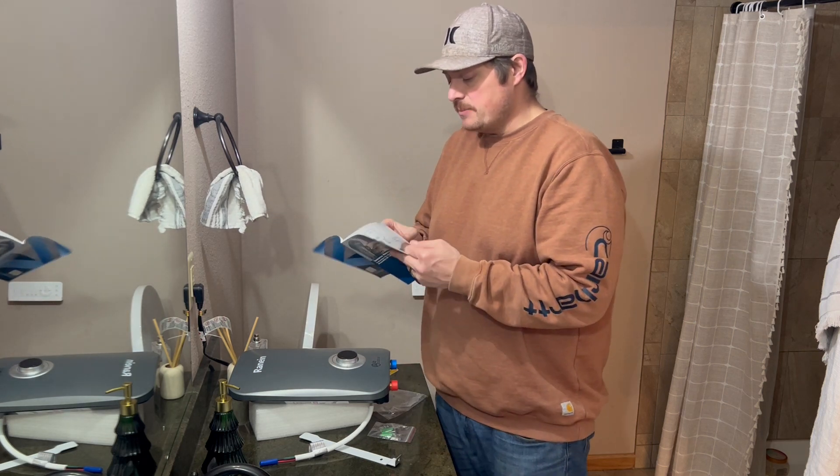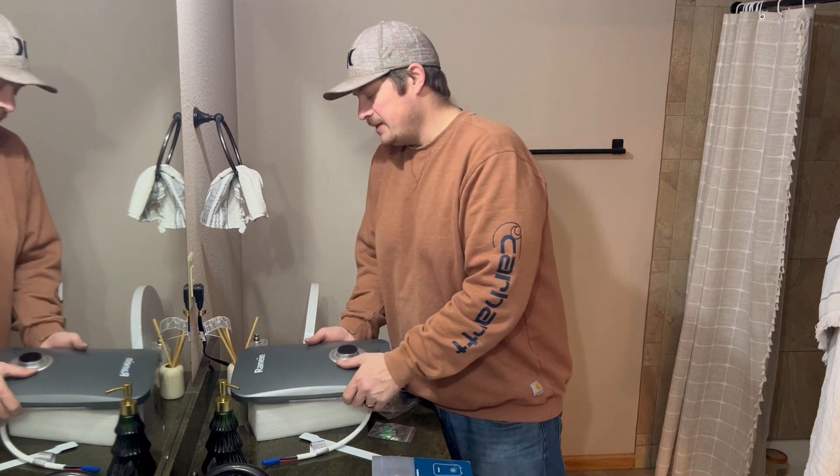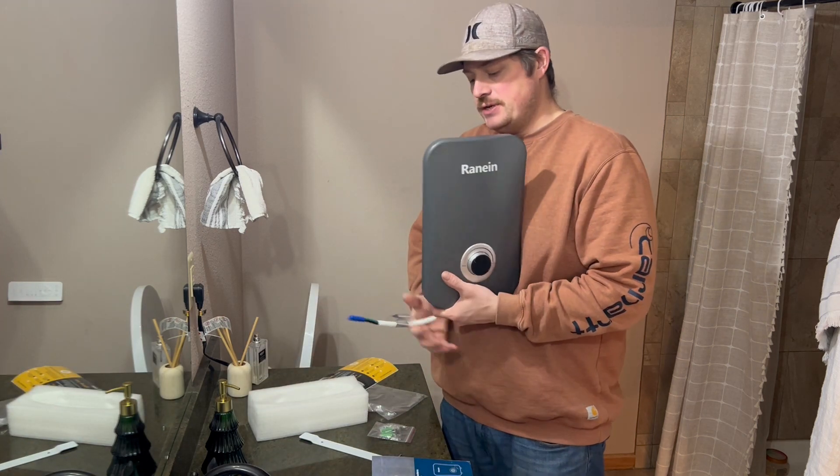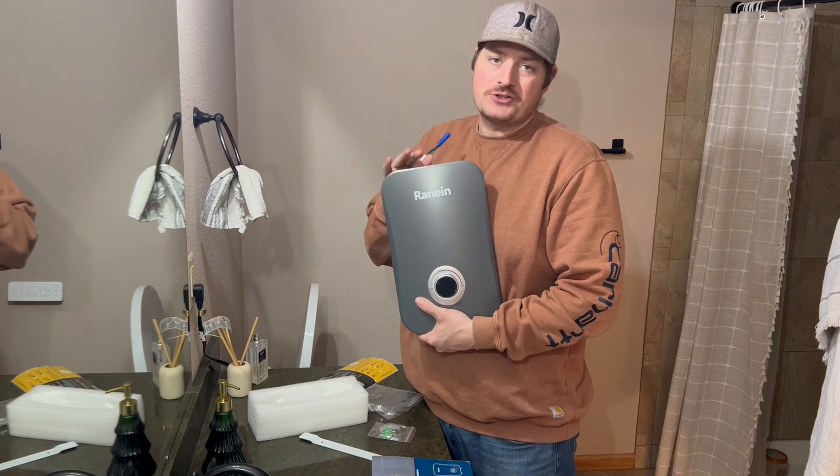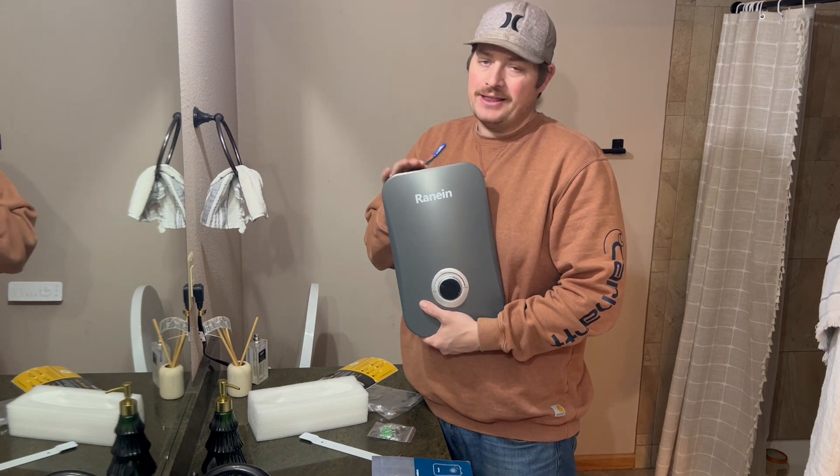Like I said, this takes about an hour to install. This is electric so it's very efficient and you have that instant hot water. So if you're looking for a great tankless water heater, I'd highly recommend this product.